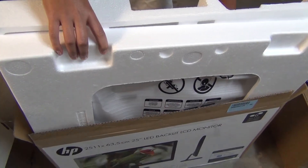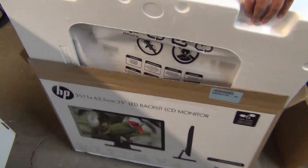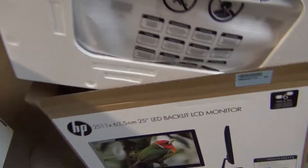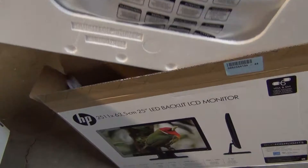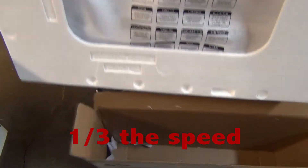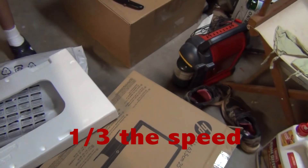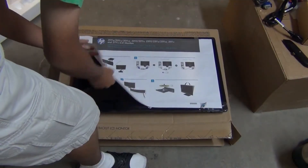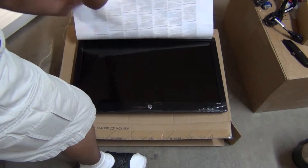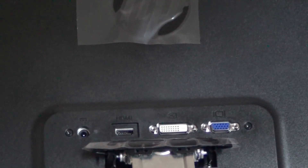Okay, here we go — some cables, everything out. Here's the base. It looks like it survived the fall.